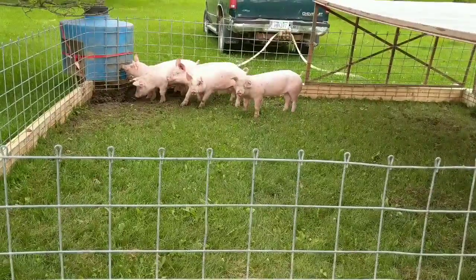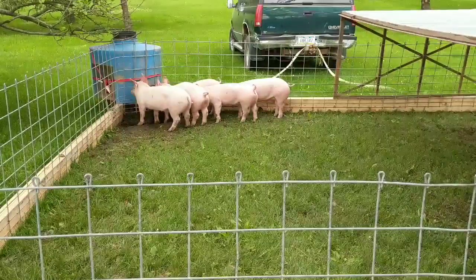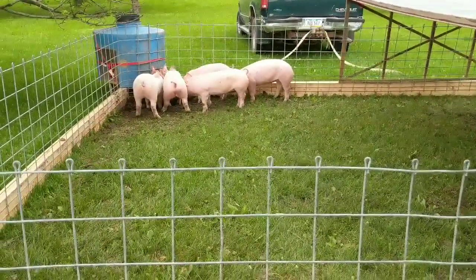They have been in here not yet 24 hours and they have their little wallow made over by the waterer, which really isn't bad compared to a trough waterer where they would just lay in it and spill it everywhere and then that would be a huge wallow.